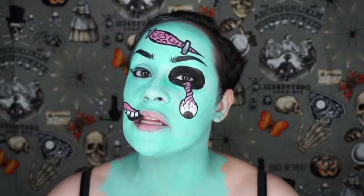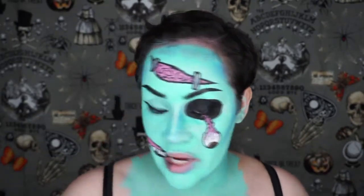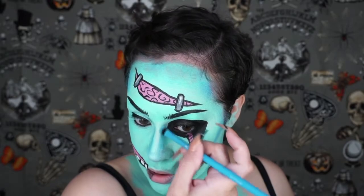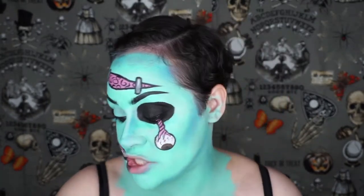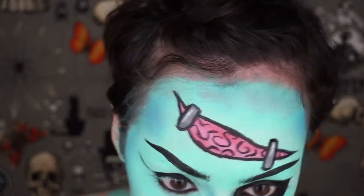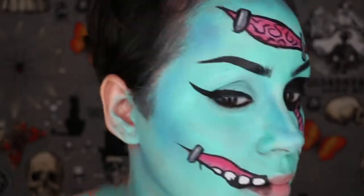My camera is overheating again — this camera is awful, I need a new camera. I finished contouring; I went a little crazy on my nose area, but I can't blend it out, so it is what it is. Just don't go as crazy on the contour as I did. I'm going to take some red eyeshadow and go into the pink areas just to add some definition. It's pretty good, guys.